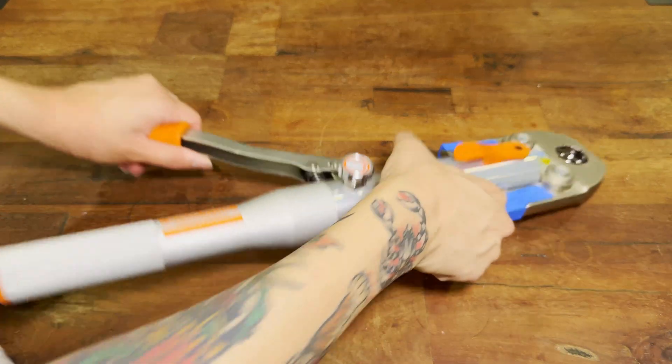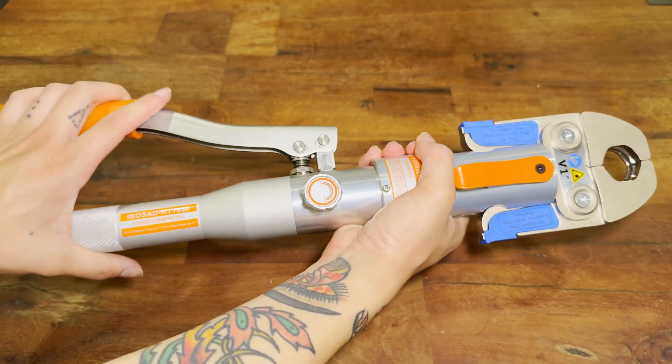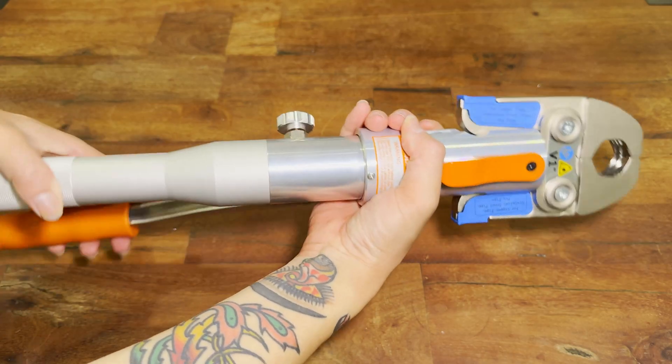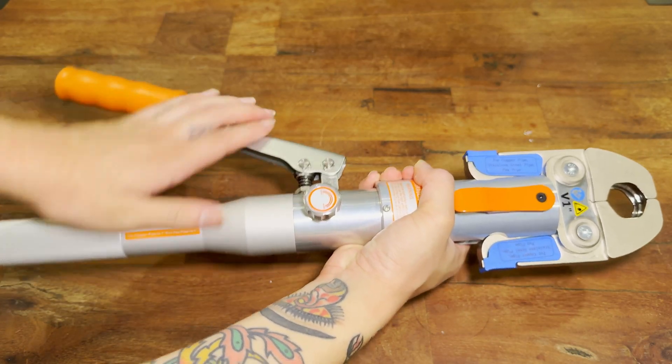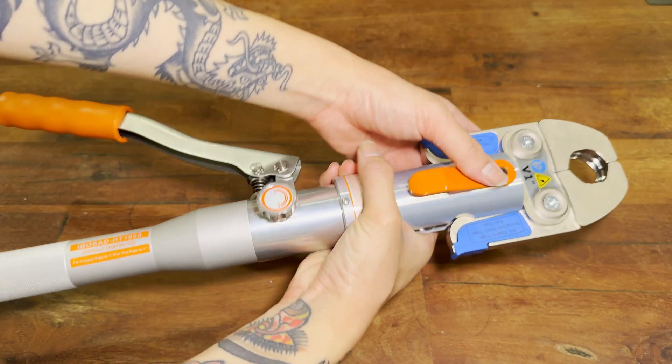I really like this iBosad HT-1950 hydraulic copper press tool. I'll have a link to it and all the other tools used in the video description. I hope you found this video helpful. Don't forget to like and subscribe if you did, and I'll see you all next time.